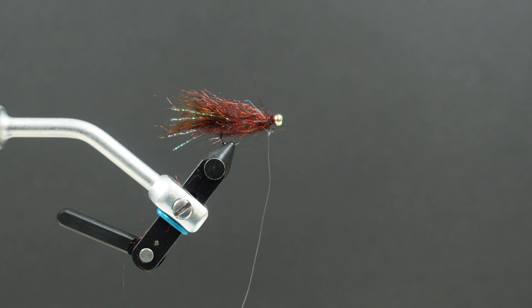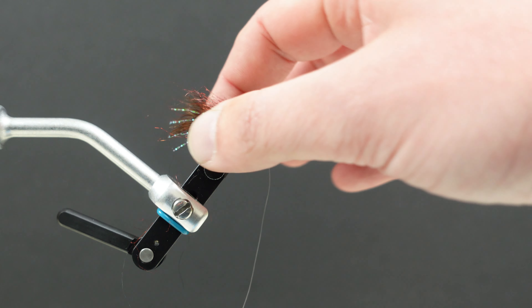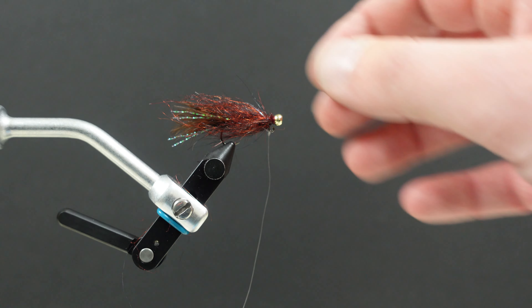Good pattern to hang under the strike indicator. If you've got, say, one chironomid out, you can throw a leech pattern under another indicator rig. You can fish two leeches if you want. Just something that I find very, very effective to dangle out in the lakes pretty much any time of the year. Something I've got quite a bit of confidence in. Something I think you'll enjoy fishing.